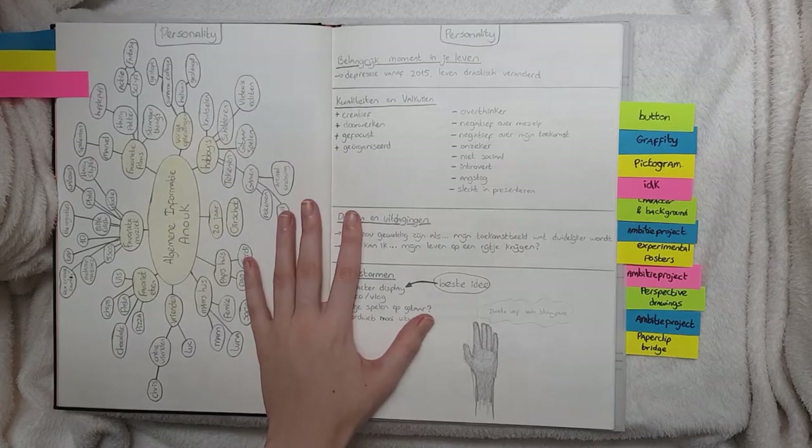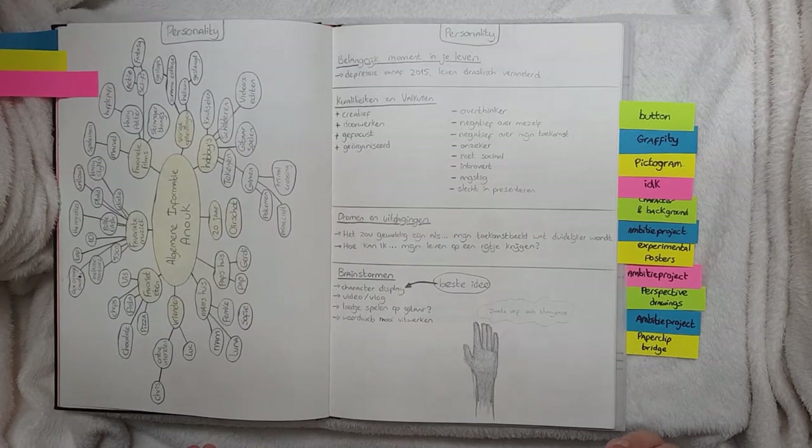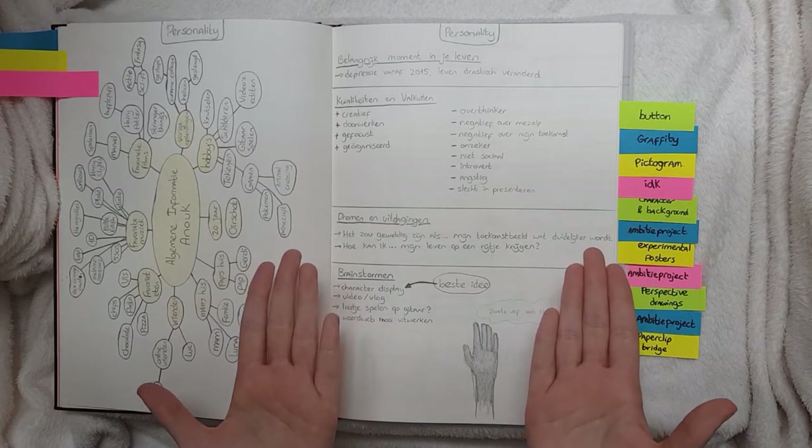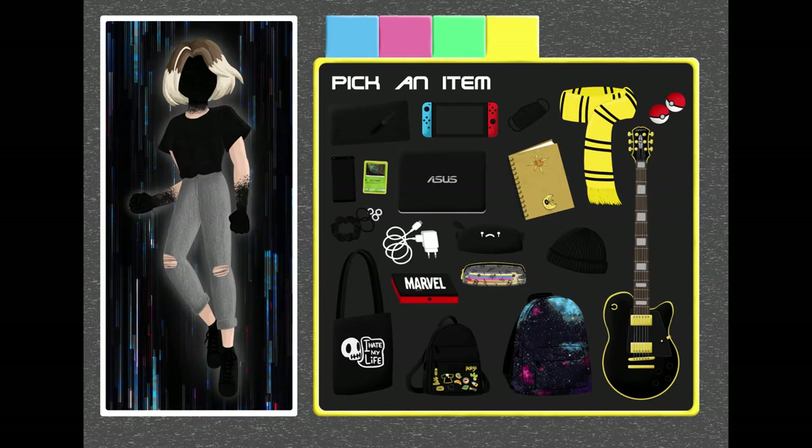And then for personality class we had to create our persona — make something that explains who you are as a person. It was for our introduction week so we could introduce ourselves to the rest of the class.